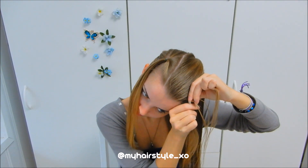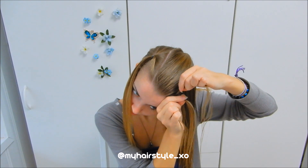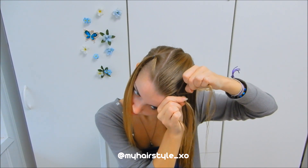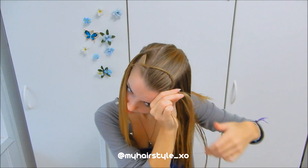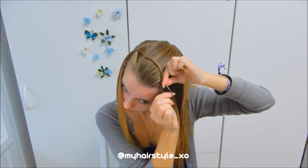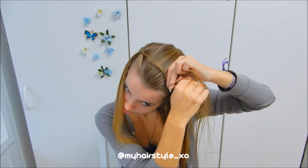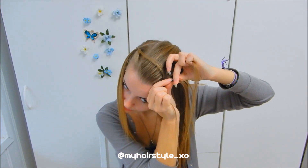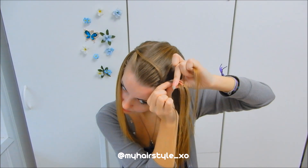Right under, add hair. Split the left side strand, leave half of the strand out. Then left under, right under, add hair. Split the left hair strand and leave half out of the braid.